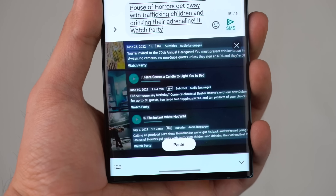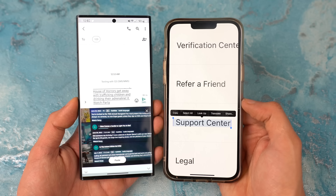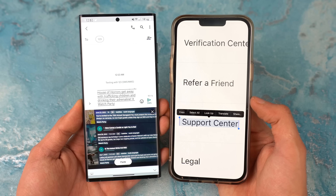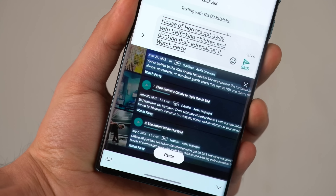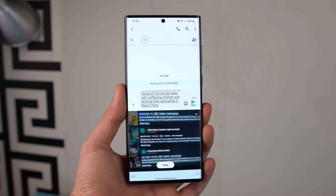Next up is the optical character recognition in the gallery app, which means you can now actually copy text directly from photos. Something we had on iOS since around iOS 14. This is a very handy feature that used to be a part of Bixby Vision, but now it's going to be part of the One UI 5.0 gallery as well as the keyboard.